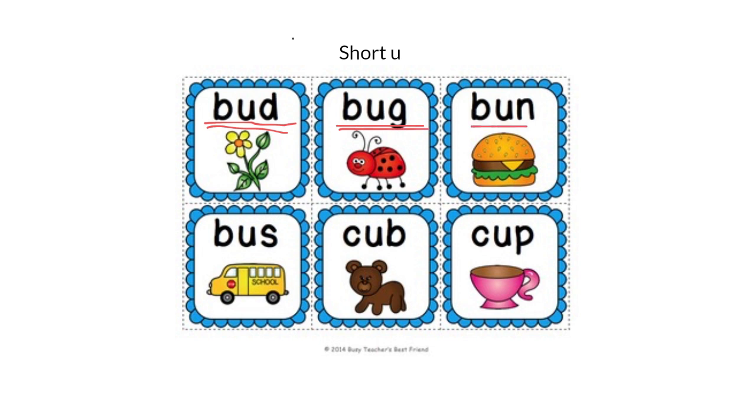Now let's read this one: B-U-N, Bun. How about this one? B-U-S, Bus. And this one: C-U-P, Cup. Now let's read these words again quickly and make sure you listen to the U sound in the middle: Bud, Bug, Bun, Bus, Cup. Did you hear the U sound in the middle?